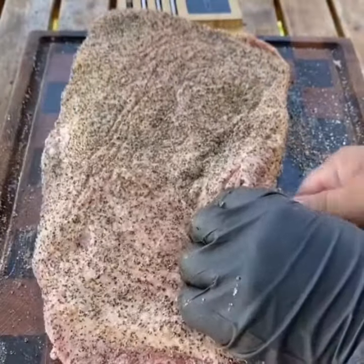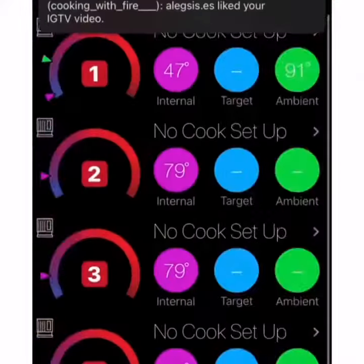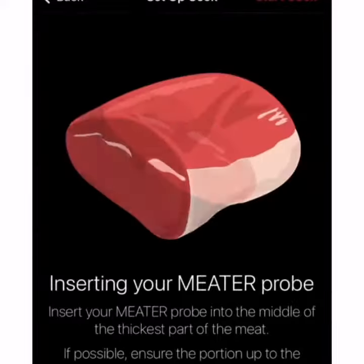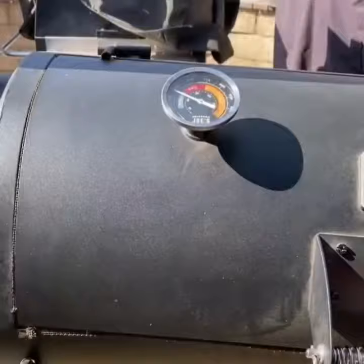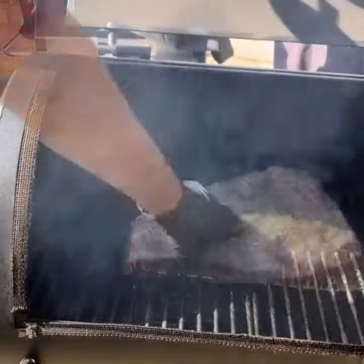Once you get it nice and seasoned, I'm going to put it on the smoker. My smoker I'm going to preheat to 275 degrees. I'm going to be using hickory wood for smoke flavor. I have a drip pan on the bottom for easy cleaning.